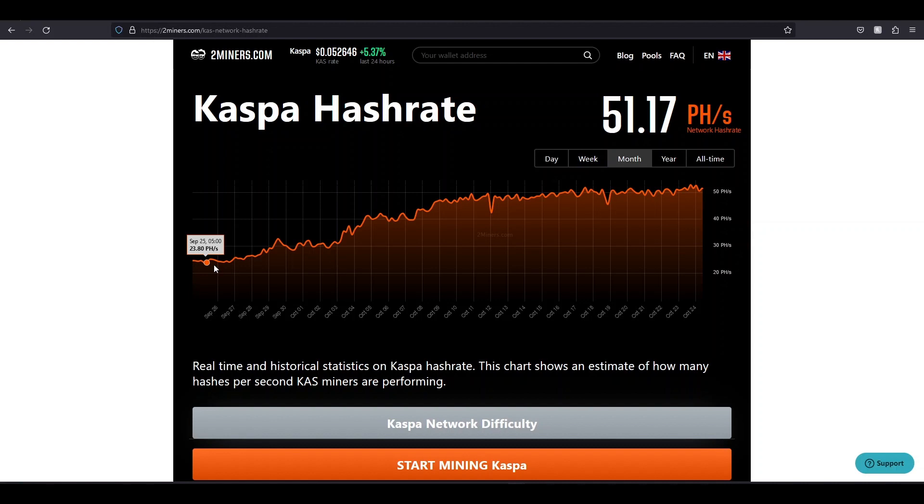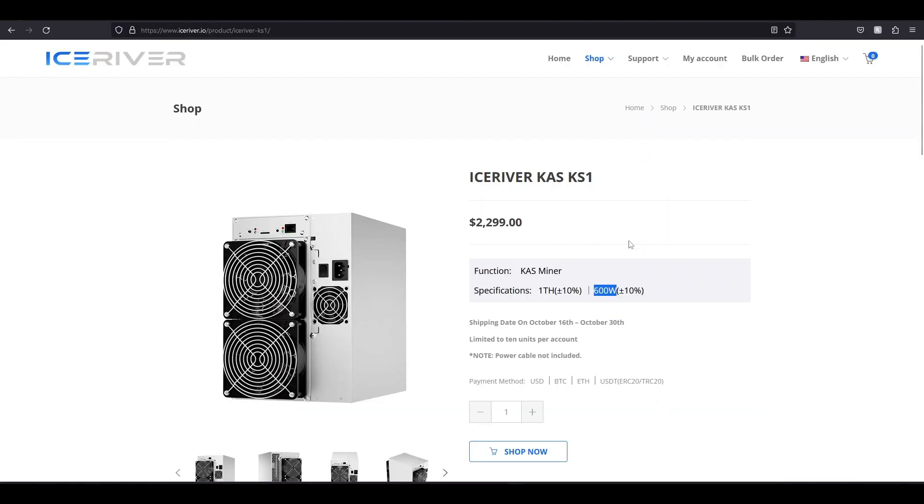The cost of Kaspa is going up, the market's going up because of the Bitcoin pump, so they're going to keep making these machines. Double the hash rate. There's a very good chance these IceRivers are going to be outdated soon — just speculation, haven't heard anything myself. But when you can double the hash rate of a KS0 for only 20 more watts, they're definitely going to be able to do that with all the other IceRivers. So just be careful.